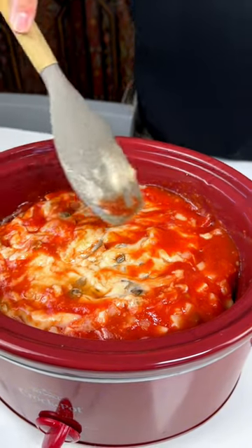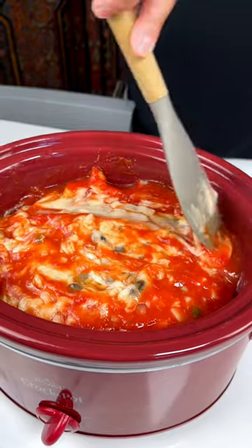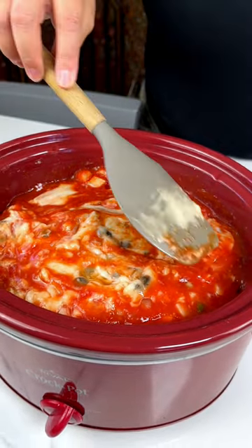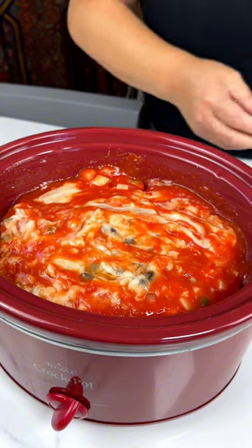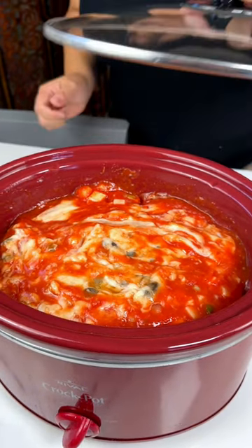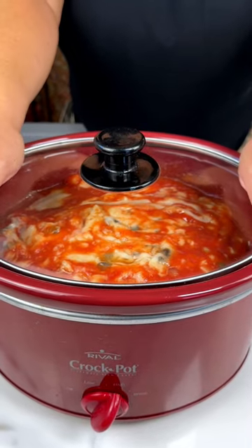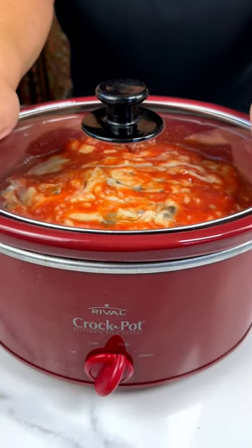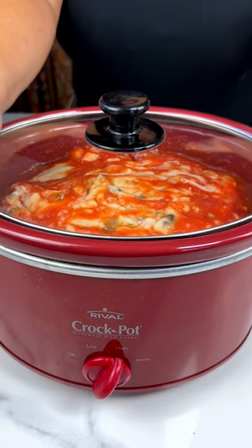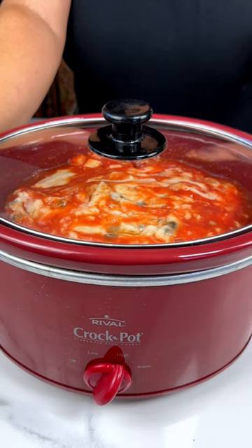There's one last step — we're going to add a whole bunch of cheese at the end right before serving, but I don't want to put it in just yet because it doesn't melt that great starting from cold. So let's put the lid on this and cook it either on low for six to eight hours or on high for three to five. We will be back in a few hours to see what this crock pot has made for us.